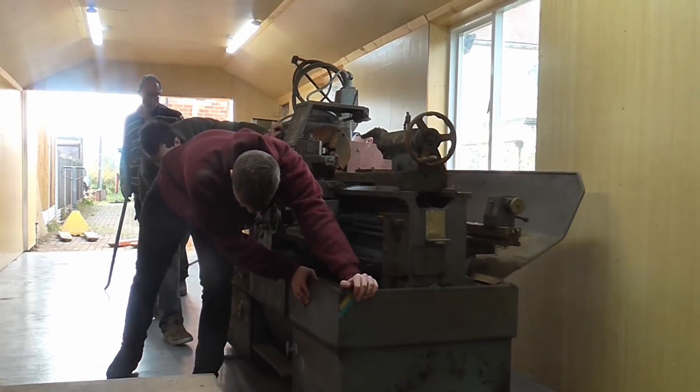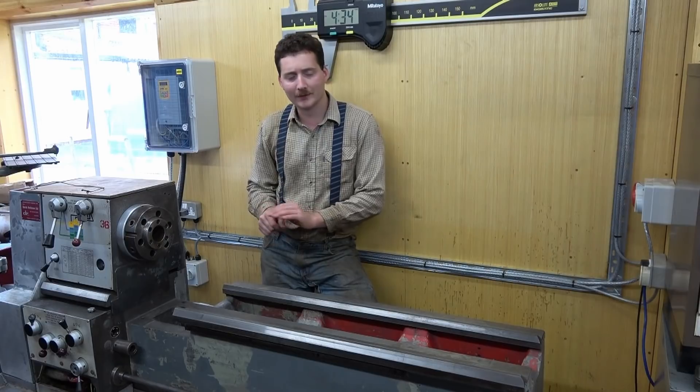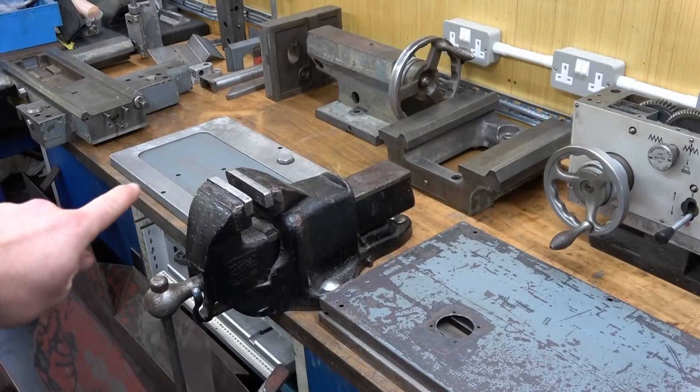The machine rolls in, and once in position it looks like this — quite a bit of work required. Having taken lots of bits off and told the audience all about it, a view from the back looks like this, and a view from the top looks like this — that is inside the headstock gearbox.